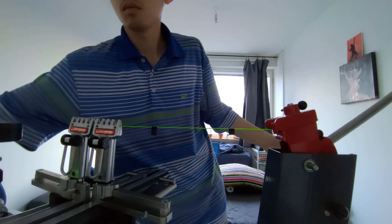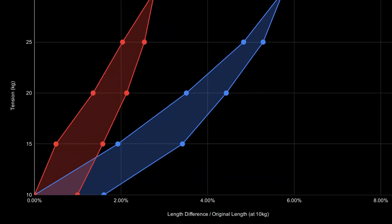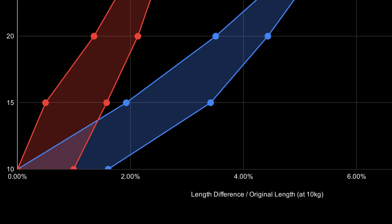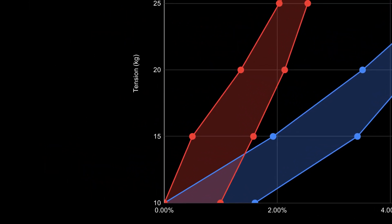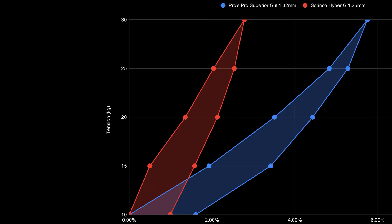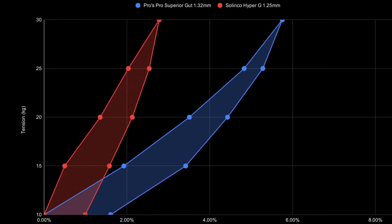After writing down all the data, this is the result. The horizontal axis represents the ratio of the length difference between each tension and the original length at 10 kilograms, over the original length. The vertical axis represents the tension in kilograms. The red line is the elongation chart of the Solinco Hyper-G. The blue line is the chart of my go-to multifilament strings.